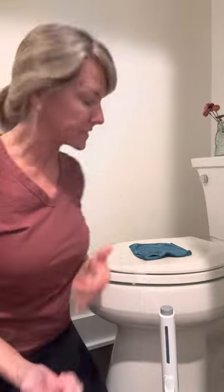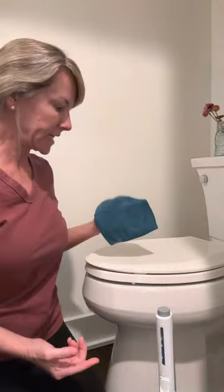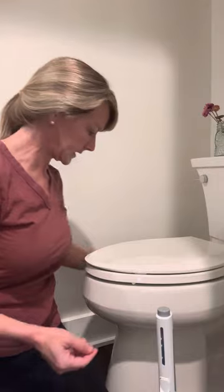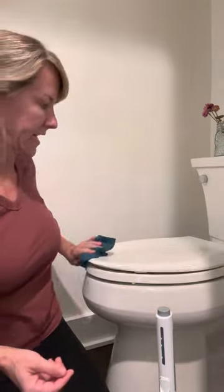Hey guys, I'm going to show you how quick and easy it is for me to clean my toilets. First I use a travel size Envirocloth — I've already gotten it wet — and I just clean my toilet really fast.